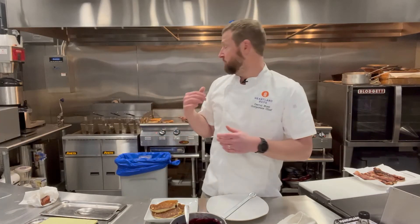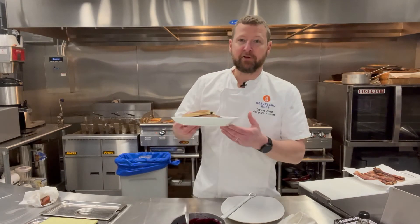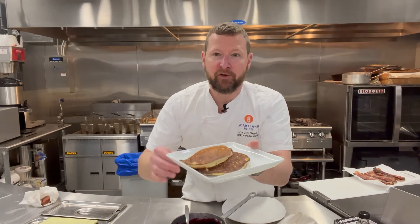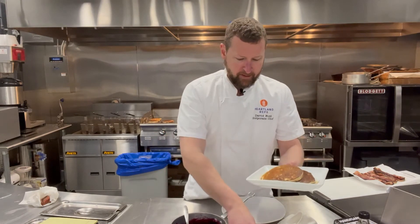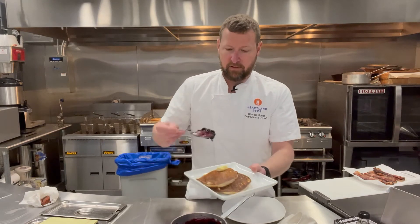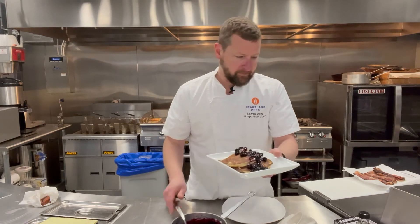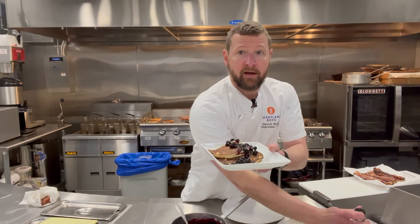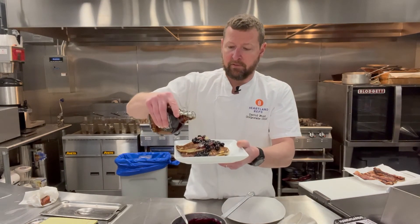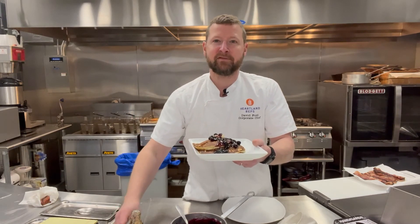We're still working back here — more pancakes, more bacon. You can see light, fluffy, beautiful color. They smell so good. How I like to finish: you've got to have a knob of butter, some of that lemon blueberry compote, and some real maple syrup. Make sure it's the real stuff, not the fake sugar syrup.